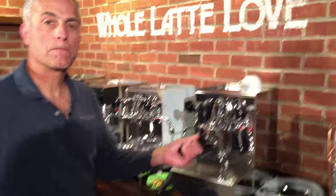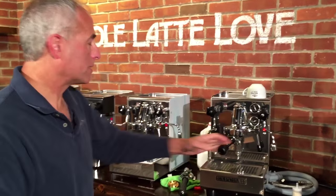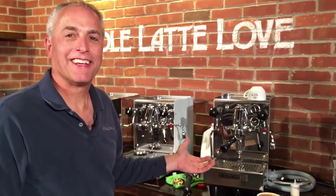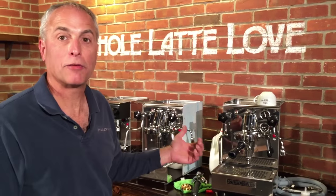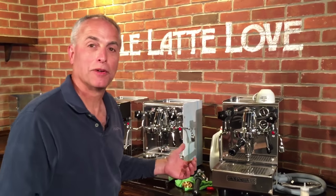So one more time — who is this for? Somebody looking for value in a machine who isn't worried about the super finish on the exterior but doesn't want to pay the high-end price. It's still nice looking — it's a great machine. These are ones I will definitely highly recommend. I'm Todd with Whole Latte Love. Thanks for watching.